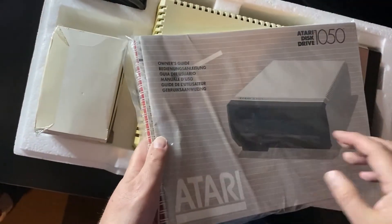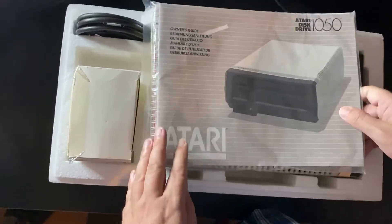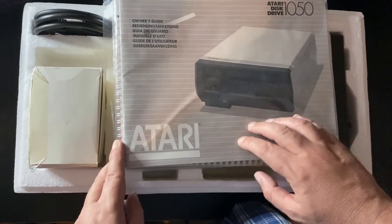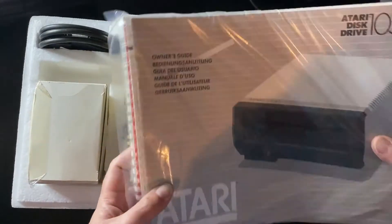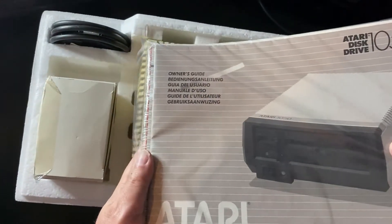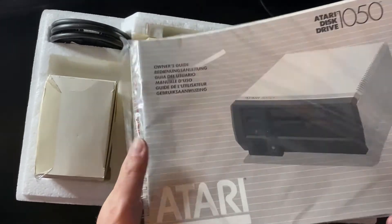This is all still sealed up. In typical Atari fashion, this looks quite comprehensive — there's a lot of information in there — but this would have been done for at least five different languages. So you've got what you need to get your drive set up and going, with some basic information on DOS 3 inside, but not much more.